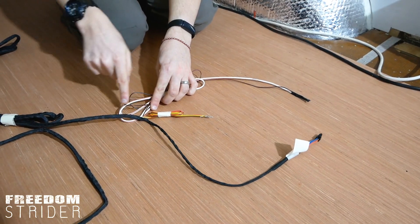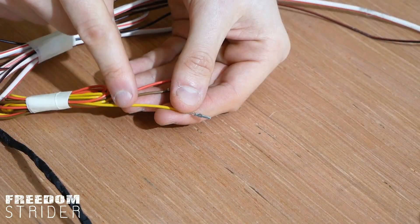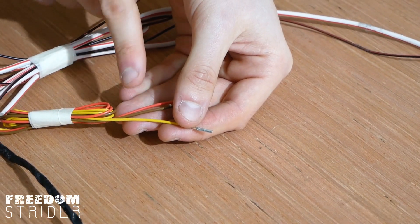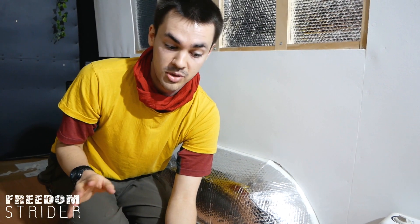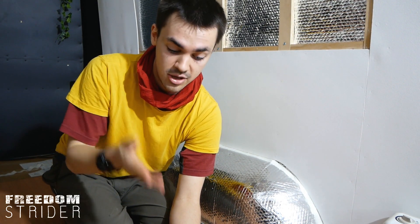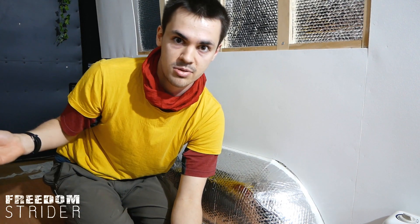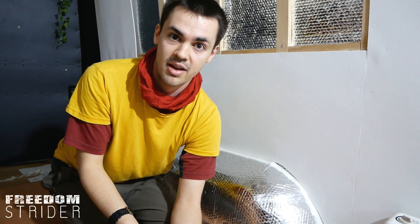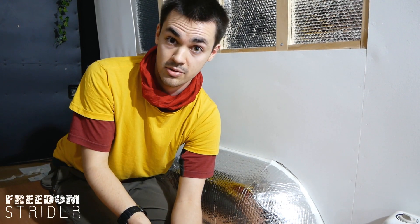The next three wires that poke out are tiny yellow, brown, and red wires. These are used for an older type of controller — if you just want to use a simple switch to turn it on or off, or some non-Eberspächer controllers, you can use these three wires. But since we have an Eberspächer Easy Start Pro controller, we don't need to use these wires.